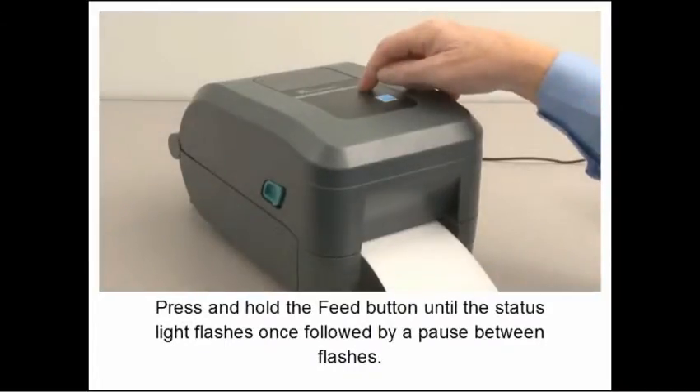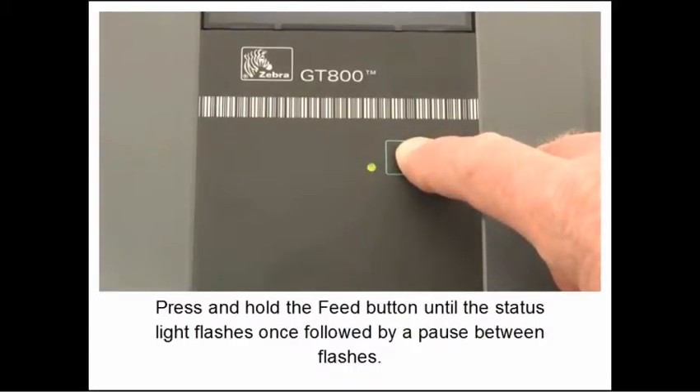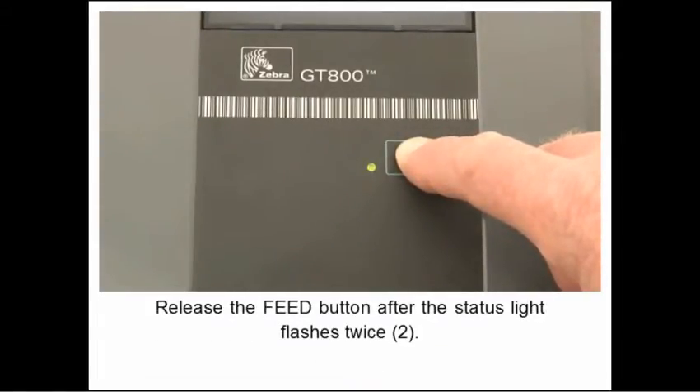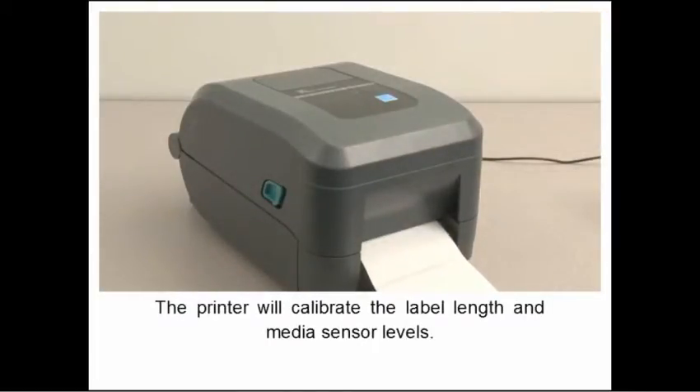Press and hold the feed button until the status light flashes once, followed by a pause between flashes. Release the feed button after the status light flashes twice. The printer will calibrate label length and media sensor levels.